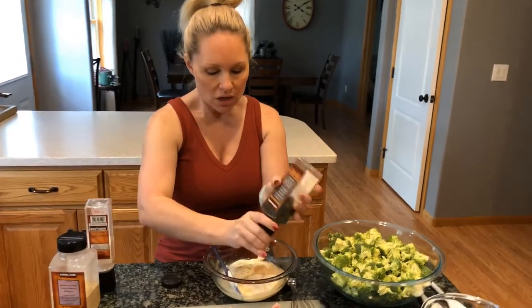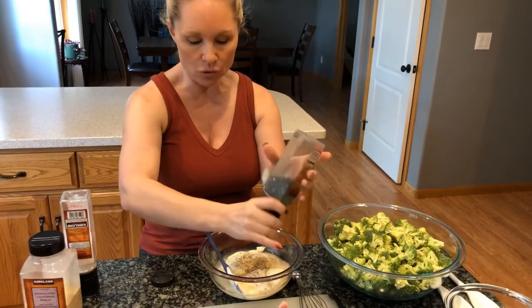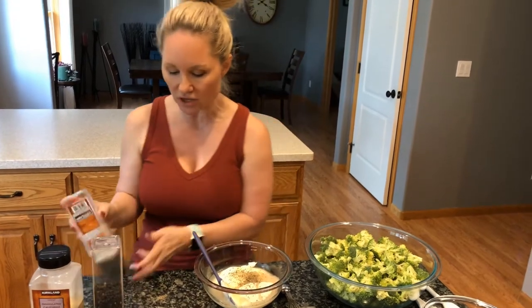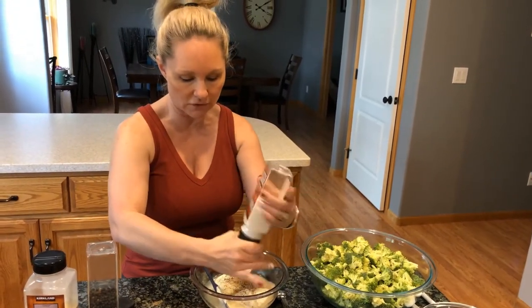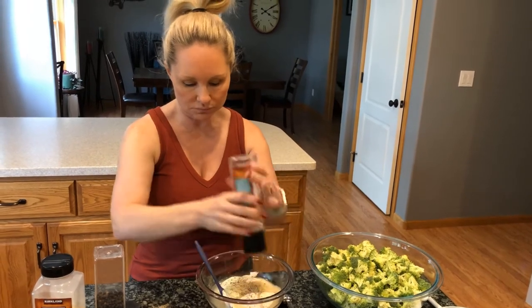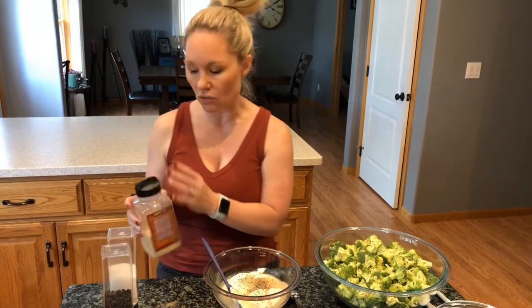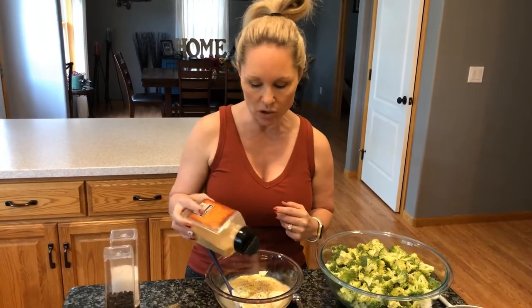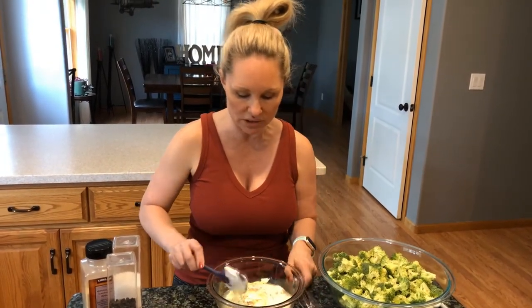You may want to let the dressing set for a few minutes after you have it whisked together, just to give the granulated swerve time to dissolve down into the mayo and vinegar. Add salt, pepper, and garlic powder to your taste — there's no exact measurements with this, I'm just kind of eyeballing it, and I'll probably add more once we get it all tasted and put together.